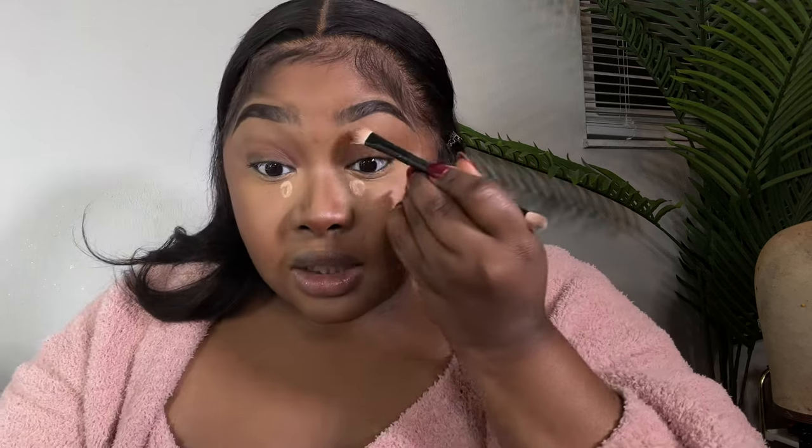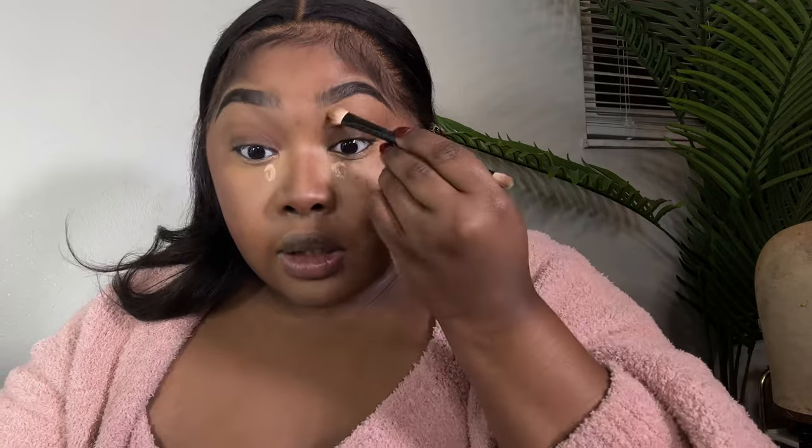It opens the brow just a little bit, and that's why I like the color — because it's not harsh. It just looks very settling and natural. Just blending this out.